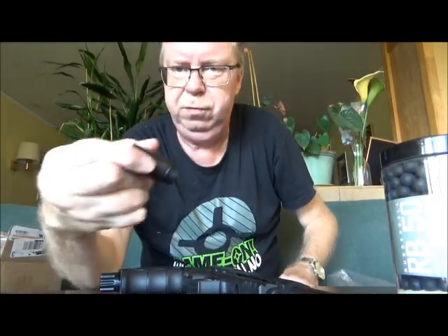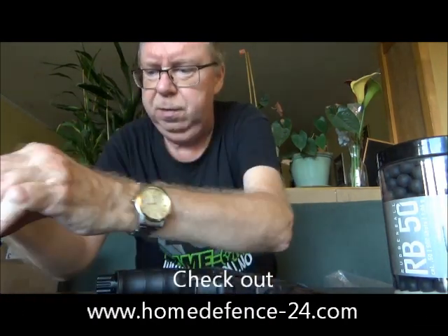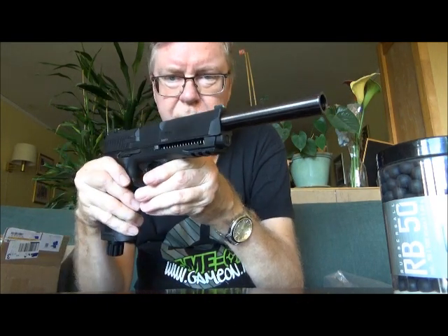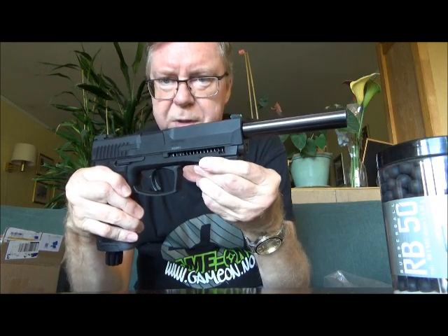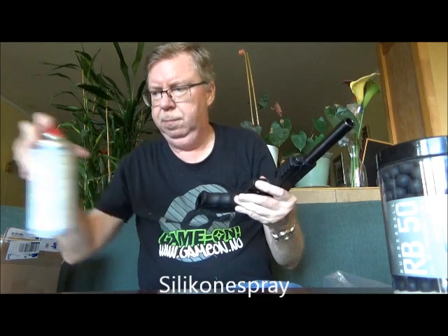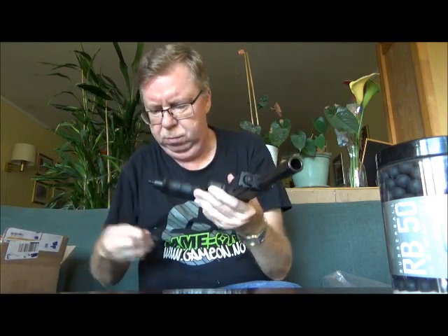Hello my friends. My good friend Florian Sølner from HomeDefense24 sent me this HPA adapter, and today I want to try out and see how it works in my Humorx HD-P50. From previous testing on my other markers, the power isn't that high using HPA, but we will see.